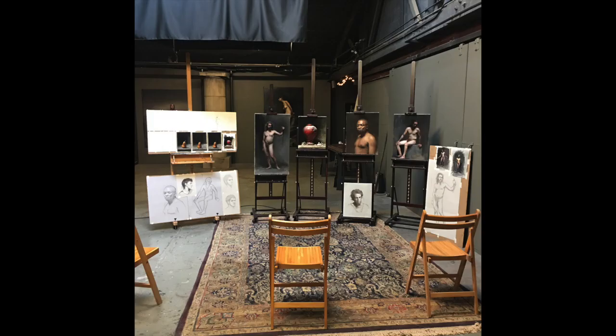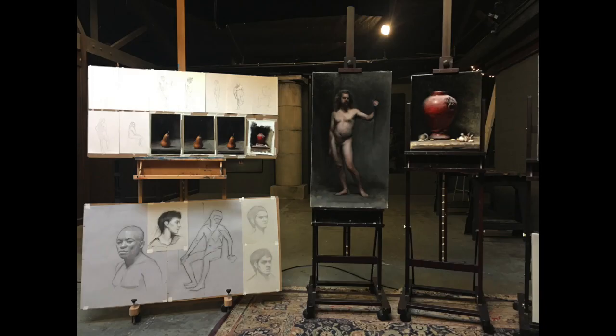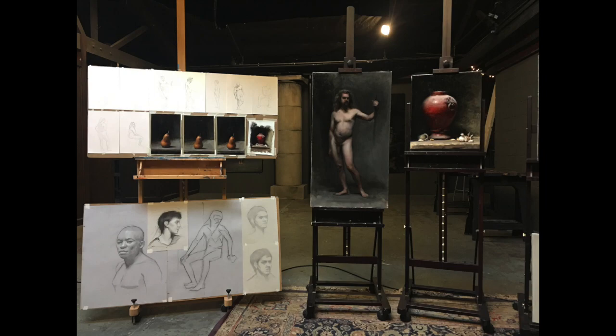This video is about the final critique I had during my fall trimester of 2017. During final critique, you show all the work you made during the 10-week trimester, and it's a private critique between the student and the two instructors, Matt and Magda. I have all my work taped to boards and put up on easels so you can see it all at once. It really makes evident the progress you're making, and seeing everything at once starts to show your strengths and weaknesses.